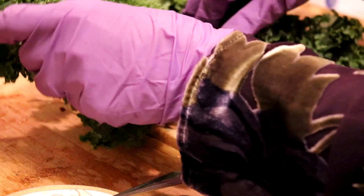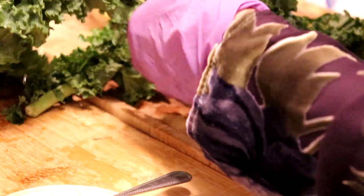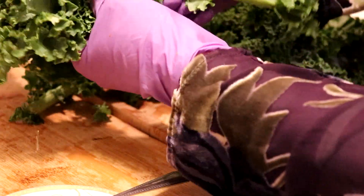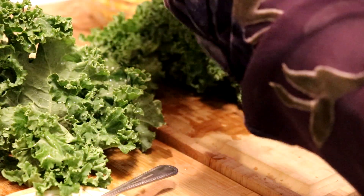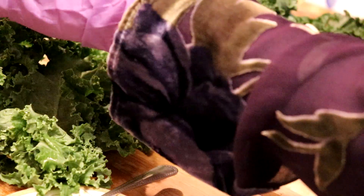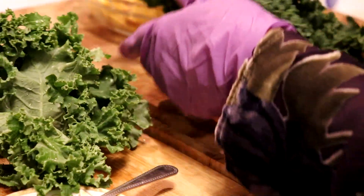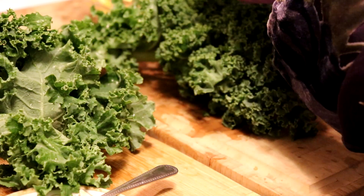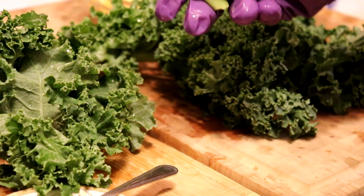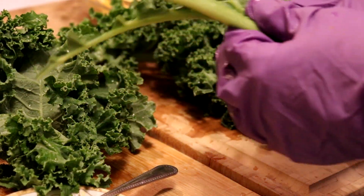So I'm going to remove my kale off the stems. My husband is going to enjoy this too. This is my favorite kind of smoothie — I love smoothies, but kale, pineapple, and orange juice with spirulina is my favorite smoothie. Just to let you know, guys, these stems don't go to waste.